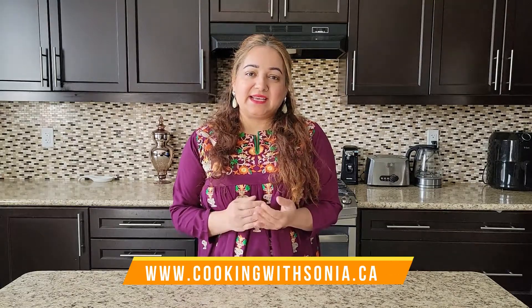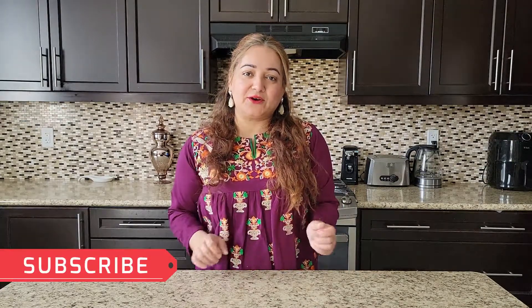Assalamu alaikum, my YouTube friends, welcome back to my channel. As it is starting to get warm, I am going to share a very healthy, refreshing and energetic recipe with you — Pina Colada. It is very delicious and you can make it very easily at home. As Ramadan is starting, it will give you a lot of energy and refresh you.